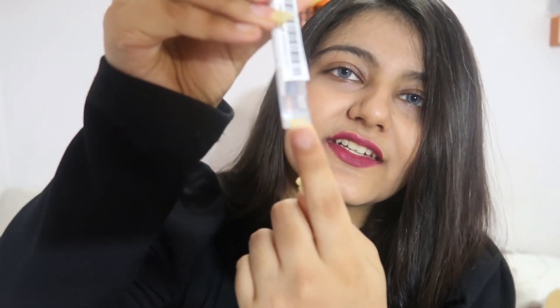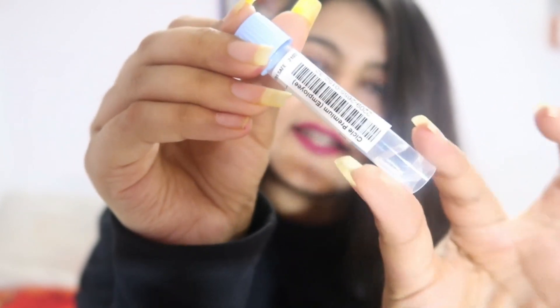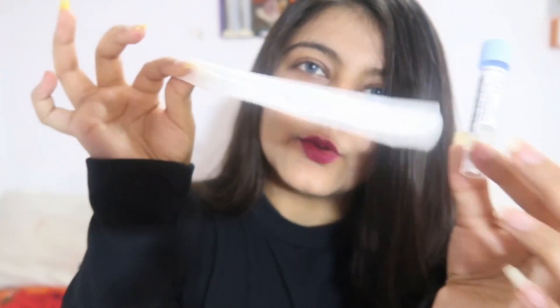Here are the tools for DNA collection. The first thing is a disposable swab, and along with that we get a tube in which you collect your sample. The tube has buffer solution inside it. You can see the QR code on the tube that you need to scan, and this is the disposable swab used to collect your saliva sample.